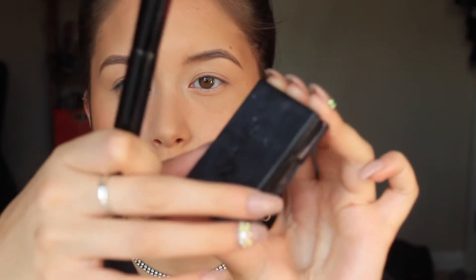Now I'm moving on to blush. I've recently gotten back into this blush - I used to use it quite a lot. It is the Sleek blush in the shade Rose Gold. It's a really pretty, quite bright corally pink with gold shimmer in it. That's what I'm using today - it blends in really nicely with highlighter as well.